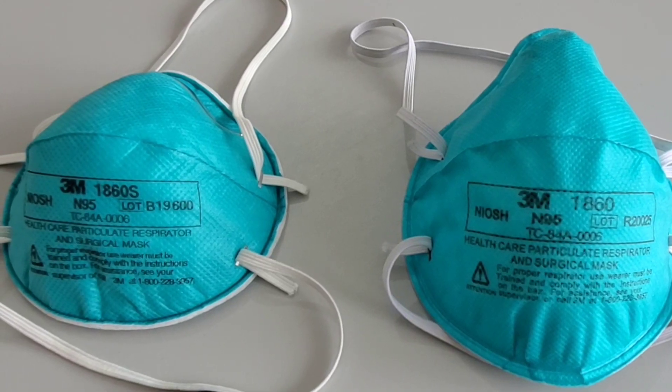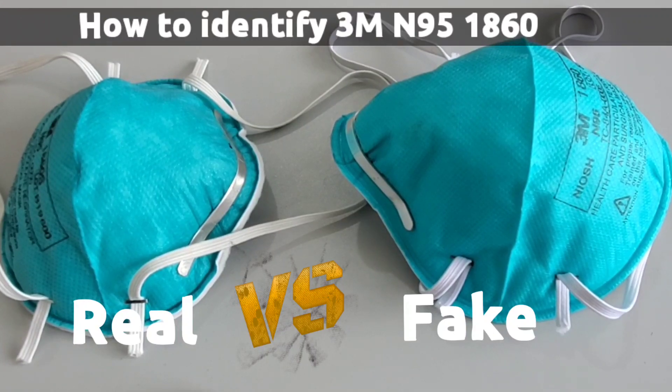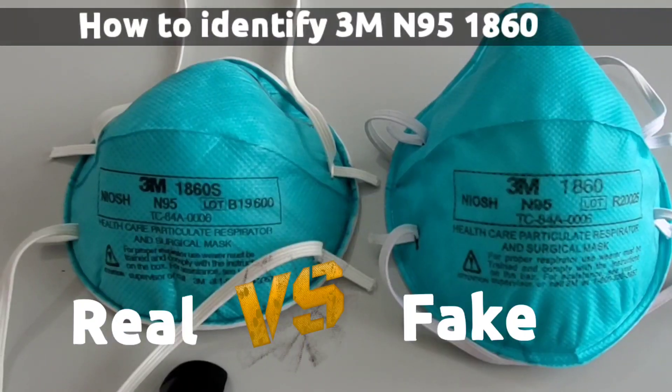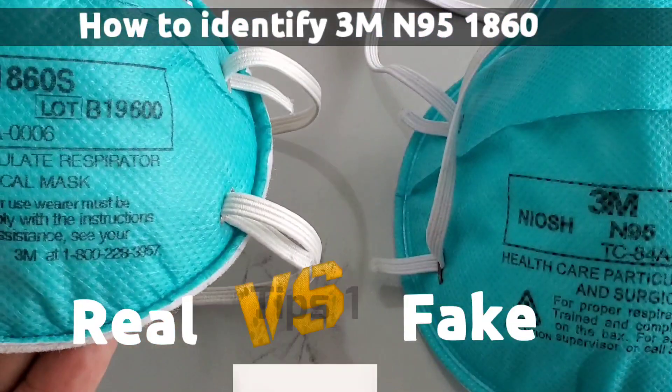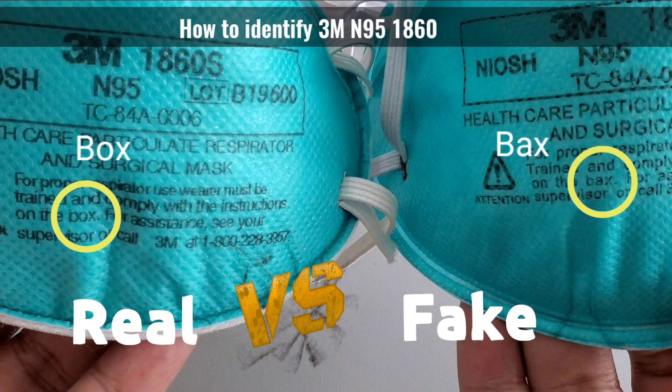Ladies and gentlemen, today we'll find out how to identify real versus fake 3M N95 model number 1860. Tip number one: the easy way to find out is when you hold both masks — the real one has 'box' written on it, and the fake one has 'backs' written on it.